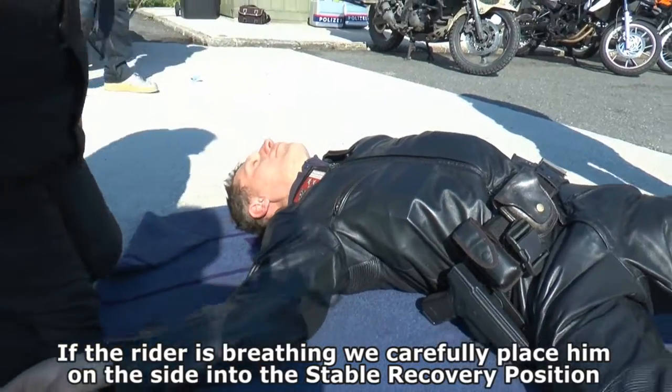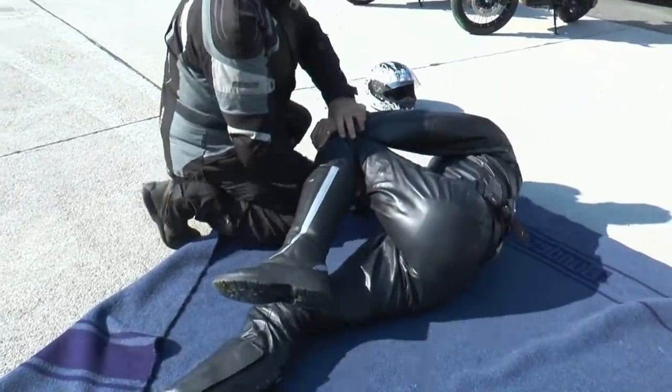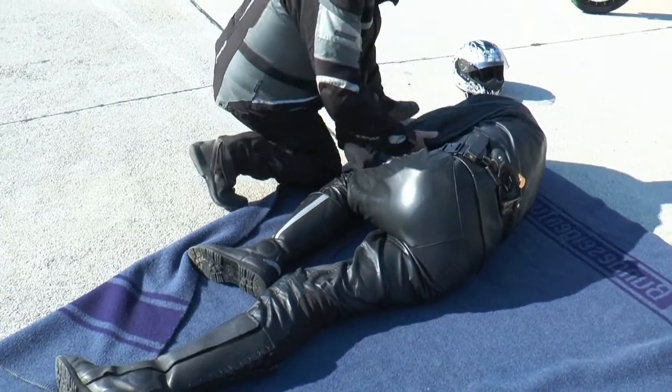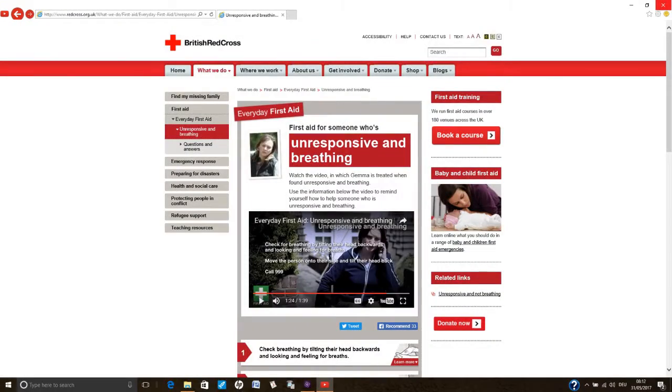Jetzt bringt man ihn dann in die stabile Seitenlage. Once all this is completed, one should tilt the head backwards so that the respiratory passages are unobstructed.